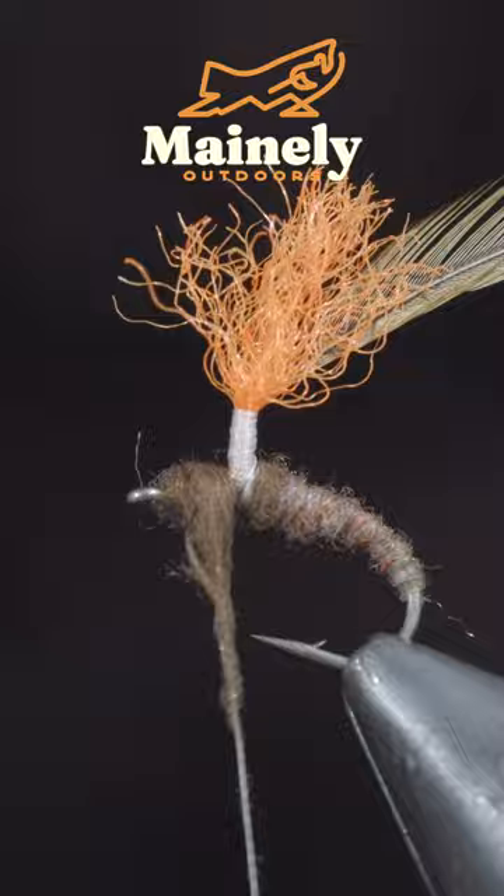Grab your saddle feather and begin to hackle this around the post, doing so in closed touching spirals until you reach your thread. Secure in place, and this is the Clink Hammer. Its profile looks like an emerging insect and makes a great addition to any dry fly box.